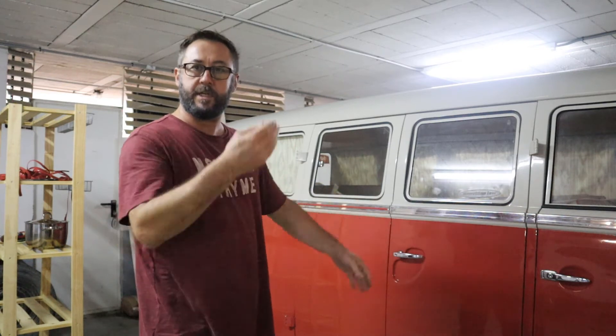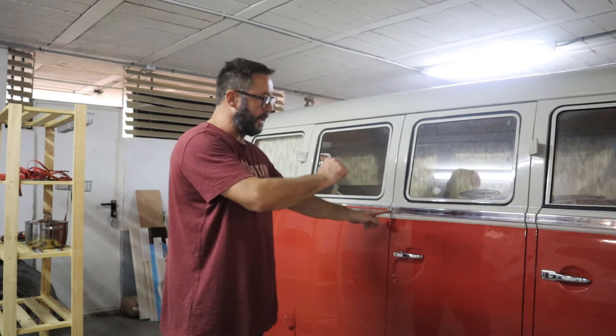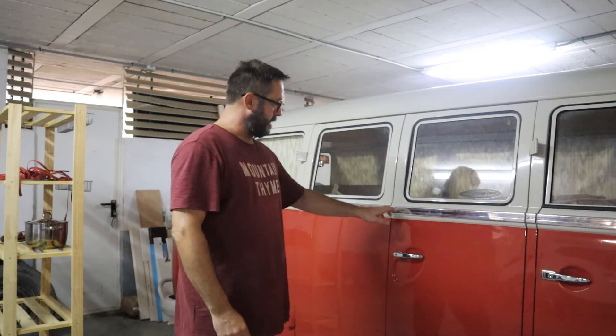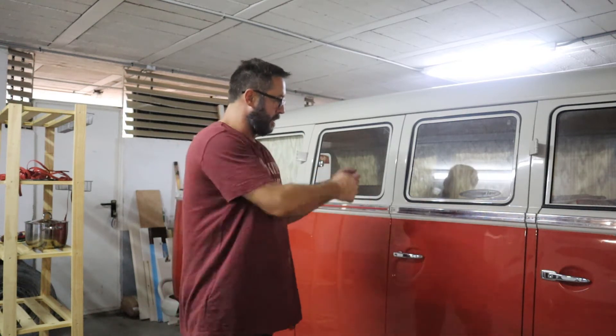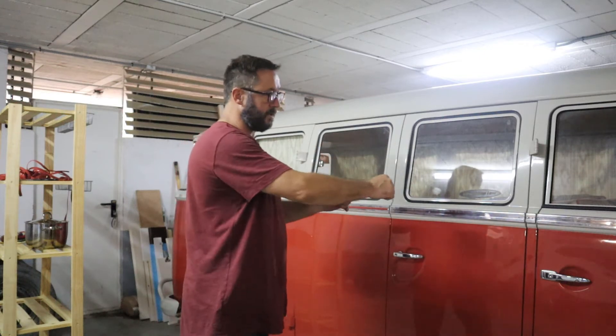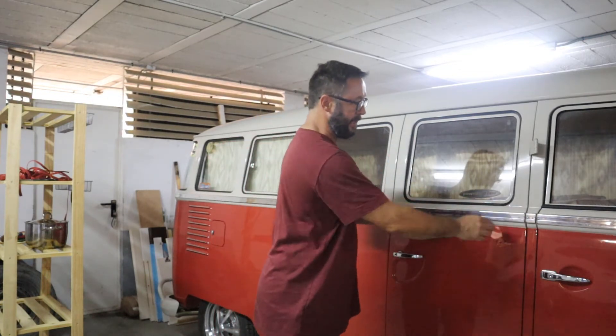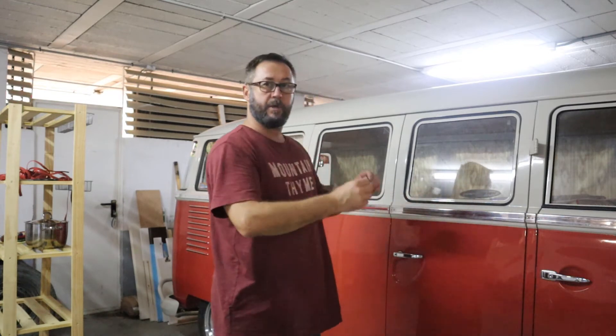Start with one end - obviously tuck it into the little end piece and then work your way along. What I like to do is sit it in the bottom and then push with my nails along the top and it just tucks in. As you work your way up to the end, don't go right to the end because it'll be too long. You've got to go three quarters of the way and then put the other end in under the trim and start working your way back to the middle.